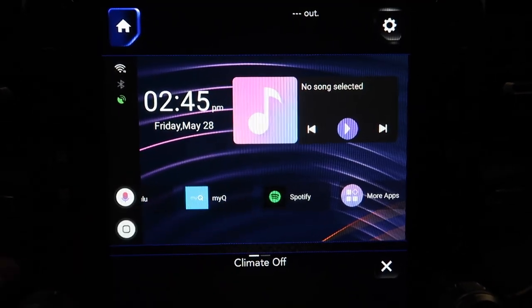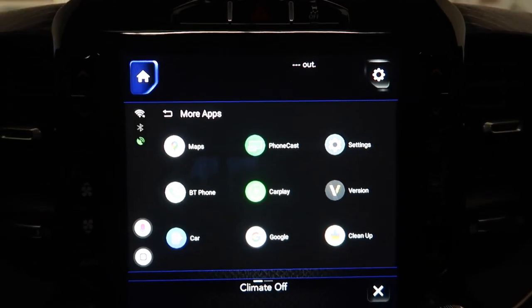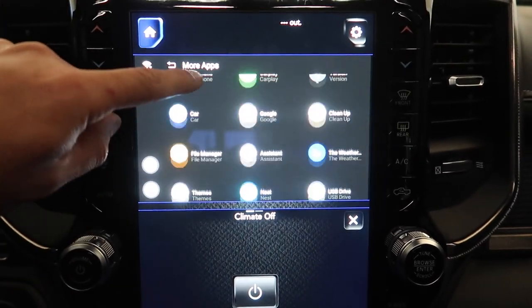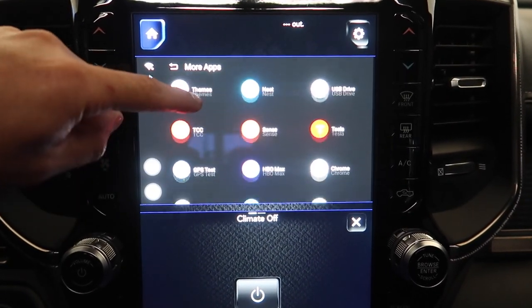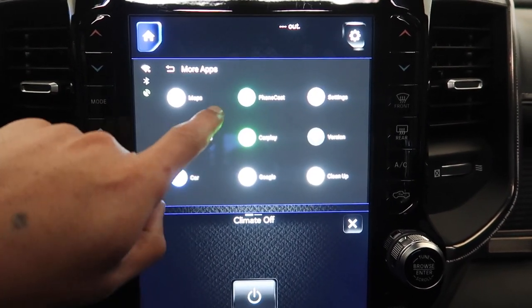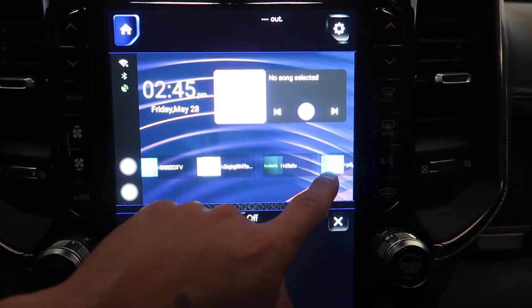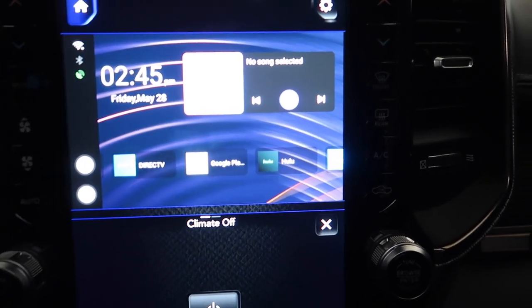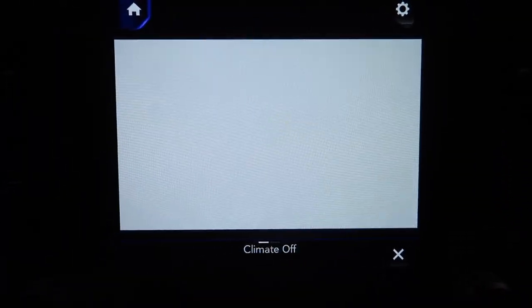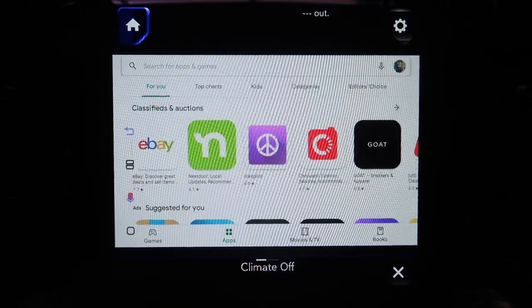This is your home screen - you can customize it however you want. Go to more apps and you have two options to download. You have your Google Play Store right there on the home screen - just like any other Android device. Go to your Google Play Store, this is where you can download stuff.